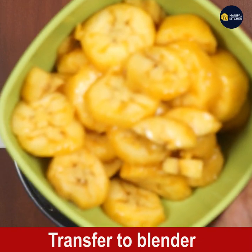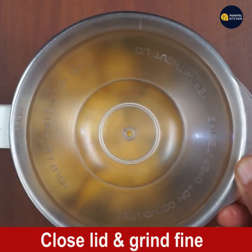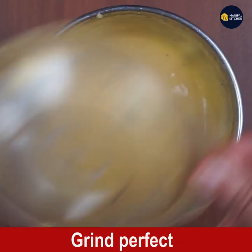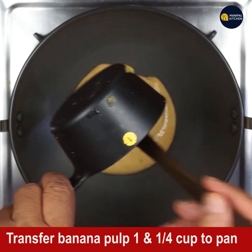Transfer it to the blender bowl, close the lid, and grind it to a fine paste without adding anything. See, now it is ground perfectly. The pulp we got from two bananas is one and one-quarter cup.